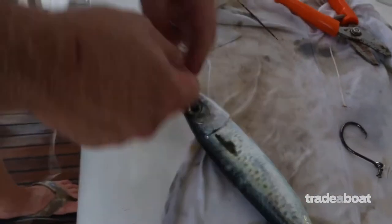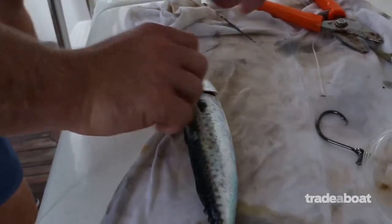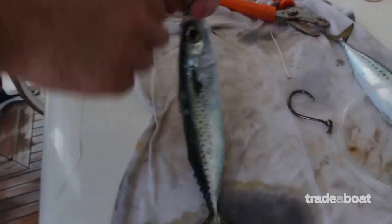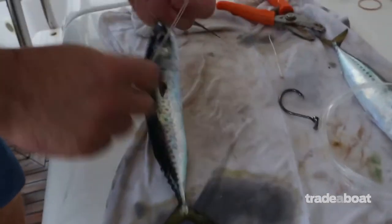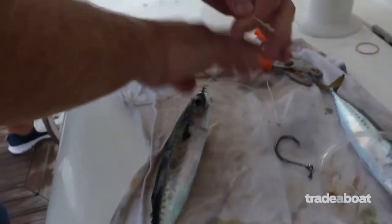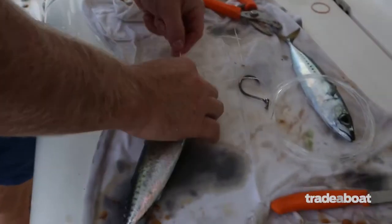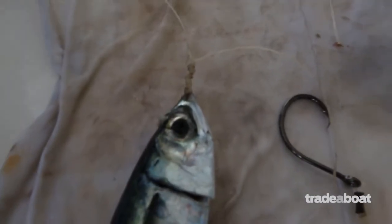I like to tie a series of overhand knots to space the circle hook off the bait's nose. I tie seven or eight of these — I do this instead of inserting a piece of plastic tubing or the like to space the hook off the bait. Now we have the spacing section, hopefully about 10 to 15mm long.